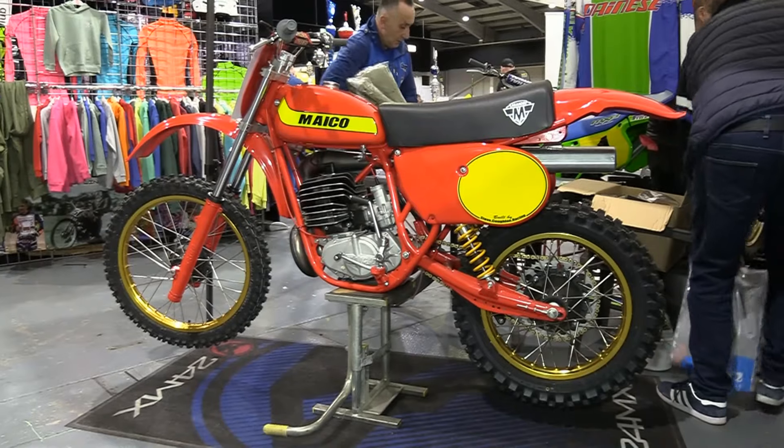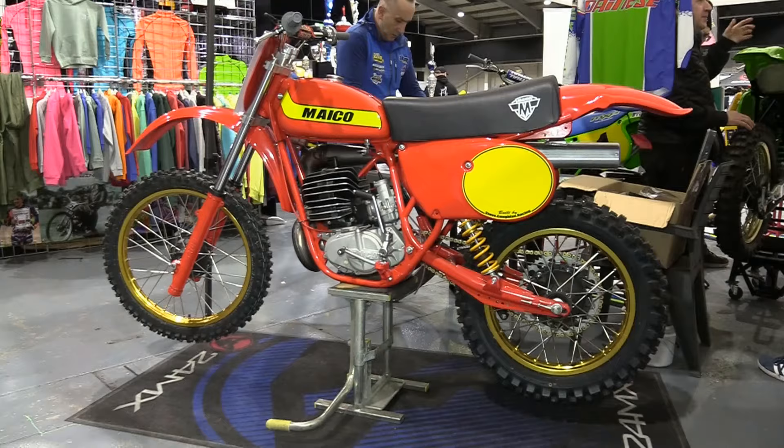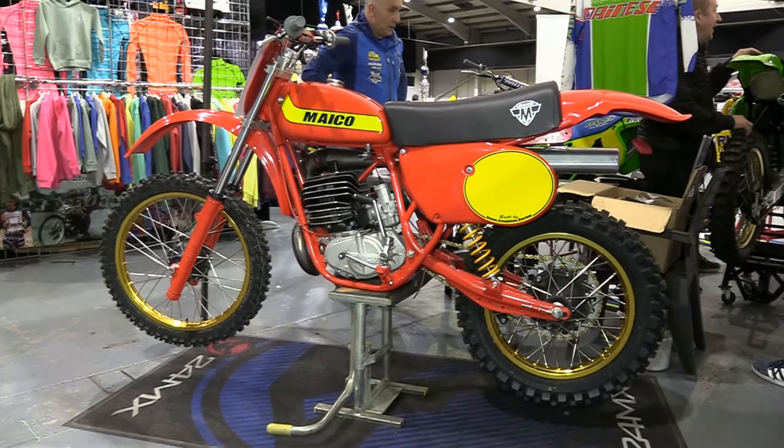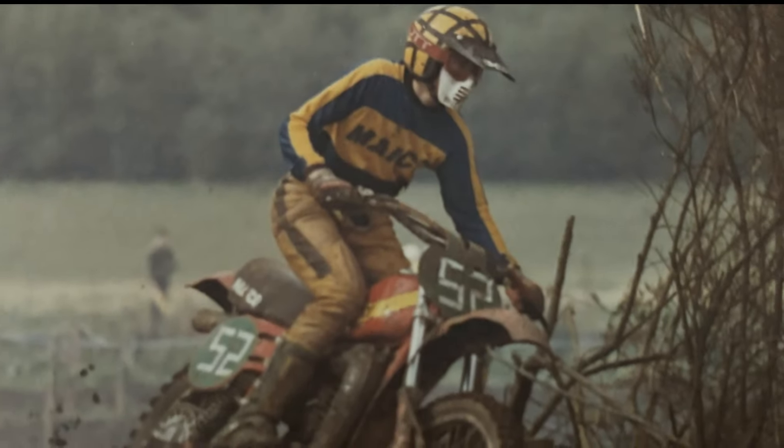Right now we're going to go back to the Telford Classic Dirt Bike Show and take a look at another lovely Steve Coughlin restoration. This is another bike that Steve has restored just recently — his 1979 400 Maico Twin Shocker. As you may remember, Steve was the guy who restored that 1988 RM250 Suzuki that we featured recently, and this 1979 400 Maico is yet another example of Steve's handiwork and skills.